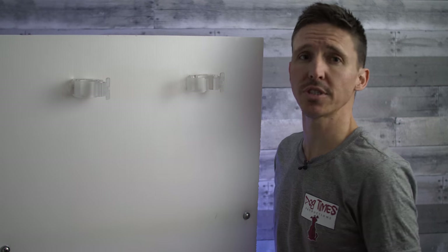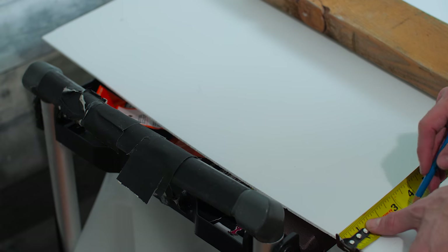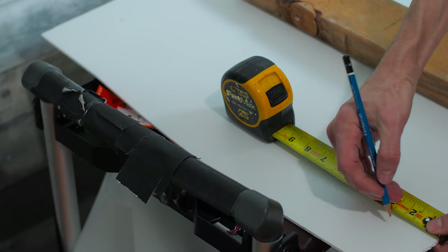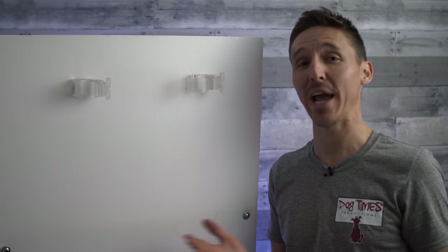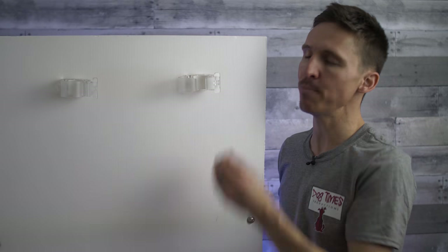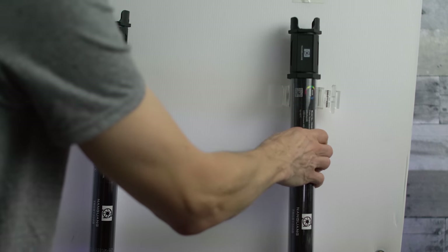What you're gonna want to do first is measure some marks on the coroplast where you want the tube clips to go. You want to make sure that they're all an even distance from the edge because you don't want crooked tubes, but you also want to make sure that they're not too far apart. On the first go around I actually measured way too far apart because I forgot to account for the ends of the Pavo tubes — that's where the controls are. So you just want to measure that distance so they sit right under the base of each end of the tubes.